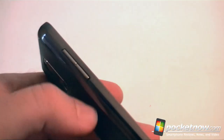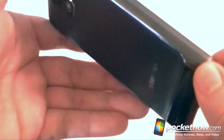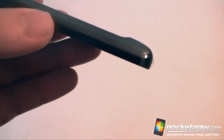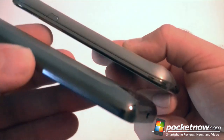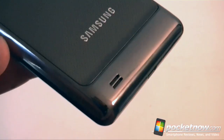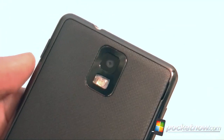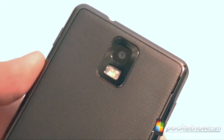Over here are the volume controls, up and down. And nothing over on the back — you've got a little bump. This is similar to the other Galaxy S phones, which also have a little bump there, and that's where our speaker grill is. Up top is an 8 megapixel camera with an LED flash — that's pretty good.